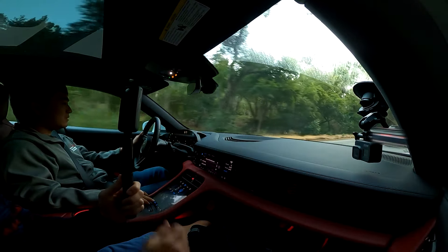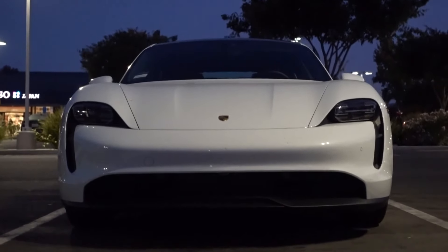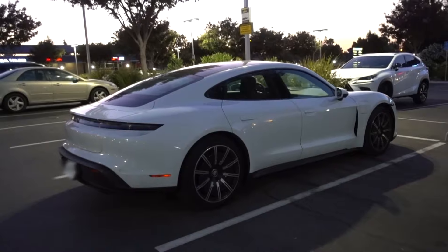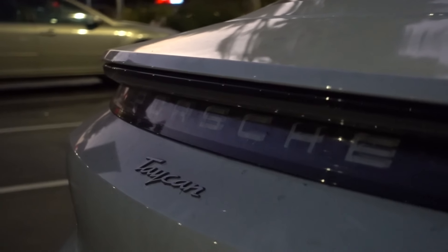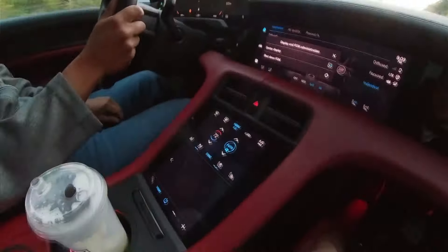We are in a Porsche Taycan right now — don't ask whose it is or where it's from. All that matters is that we're driving it. It's a base model 2021 Taycan rear-wheel drive, 402 horsepower, 4,600 pounds. The entire dash is a screen — there's a screen here, a screen here, and there's an option to get one here too. Personally I think it looks a lot more aesthetically pleasing than just the giant tablet you get in a Model S or any Tesla.